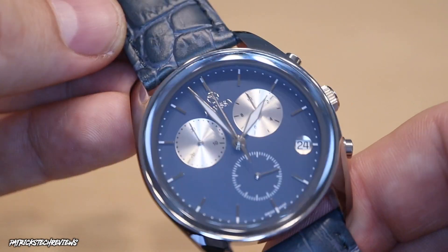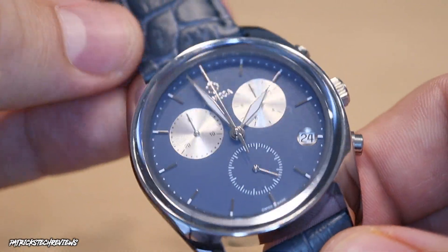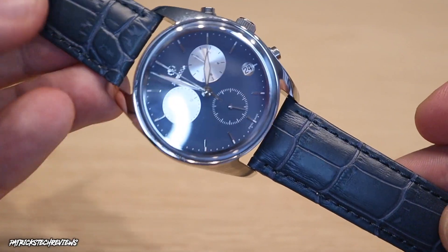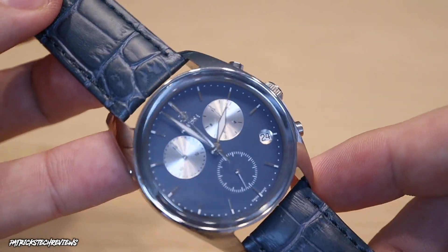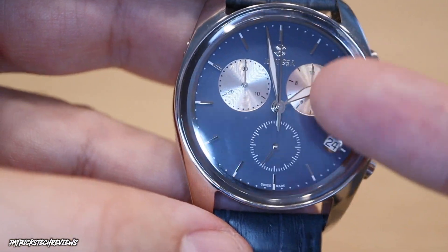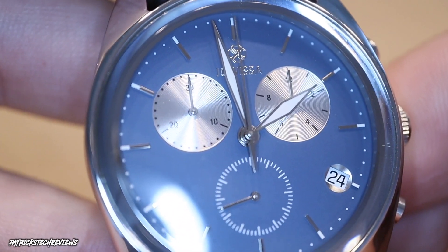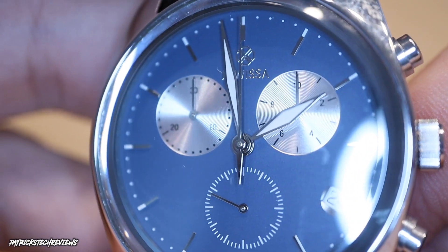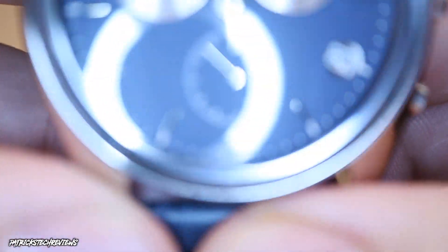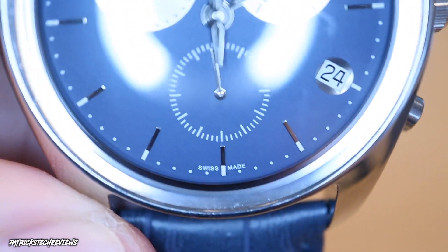Sorry for the fingerprints — it's a polished watch so you have to be careful with those. At 40 millimeters I think it's the perfect size today — not too small, not too big. You can adjust it to different wrist sizes. What I really like is the blue on blue — the stainless steel works really well with the blue strap and the blue dial. It also has SuperLuminova on the hour and minute hands. The Jovisa logo is at the top of the dial and 'Swiss Made' is at the bottom.